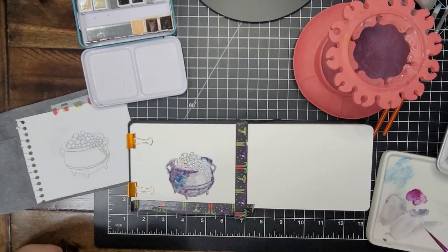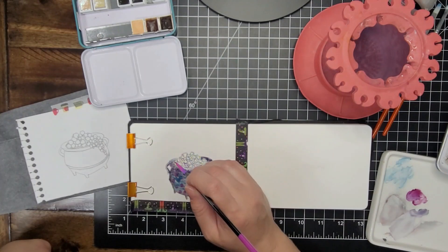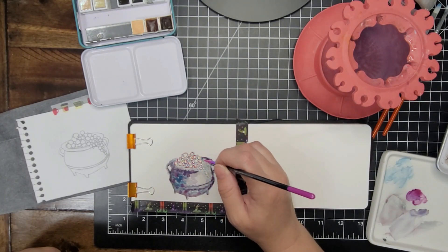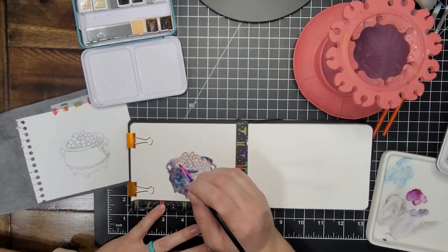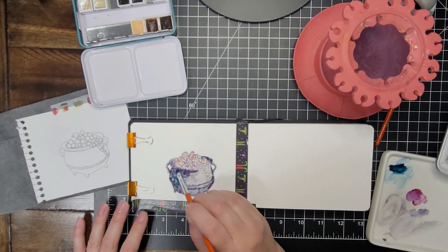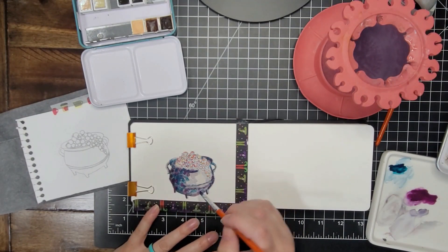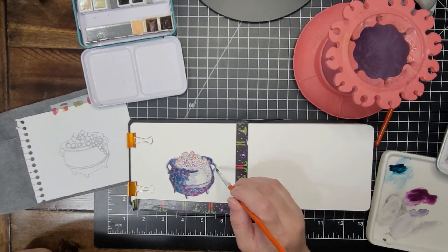I'm adding the yellow in there right now. And this is Quin Coral, which is what I used for my pink — I thought it was a fun pink color, not just plain pink. It's like that orange-y coral pink. Then I didn't like how white the bubbles were in the middle, so I added a little bit of gray. And then, since my cauldron had dried, I went back in with another layer of those square strokes to add some shadows in the blue and purple that I had chosen.